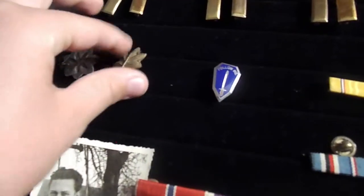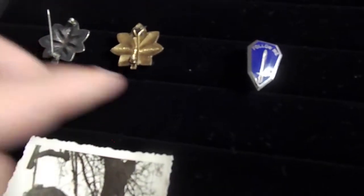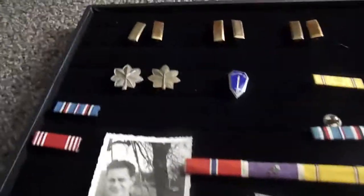And then we have Oak Leaf cluster pins. These are both different — the backs are different. One has some markings on it, this one does not. They look kind of goldish, like brass or silver, but there are no markings to tell unless you're an expert. I have two of them, but I wish I could get a matching pair.